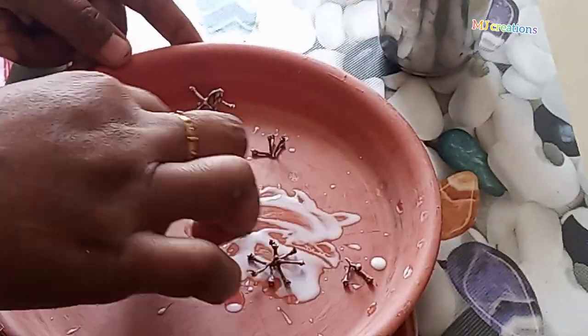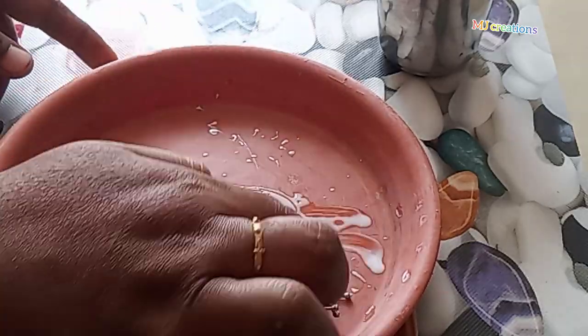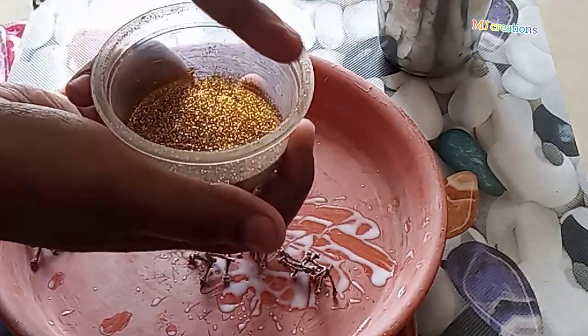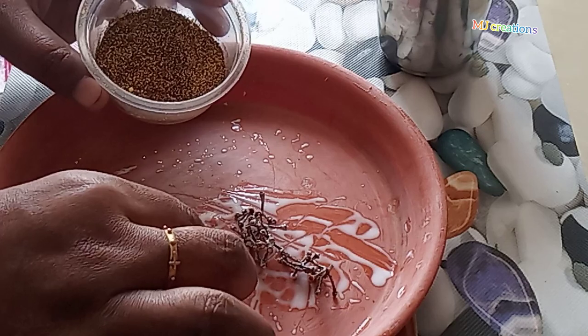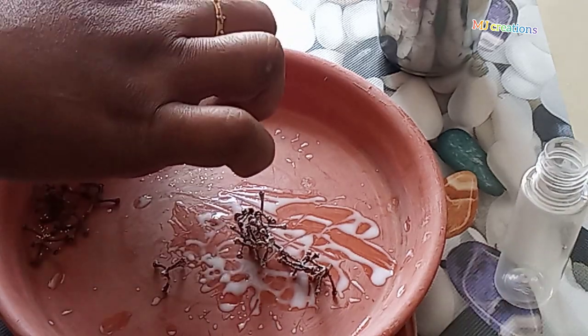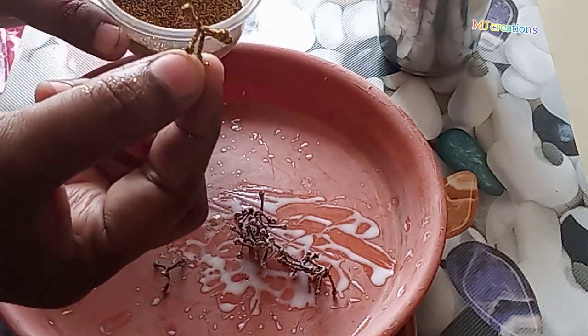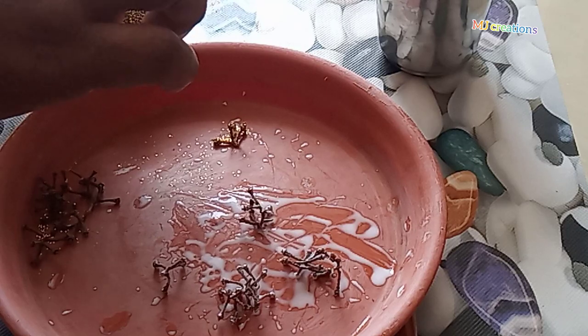I will mix it. I am going to mix the gold glitter powder and mix it.